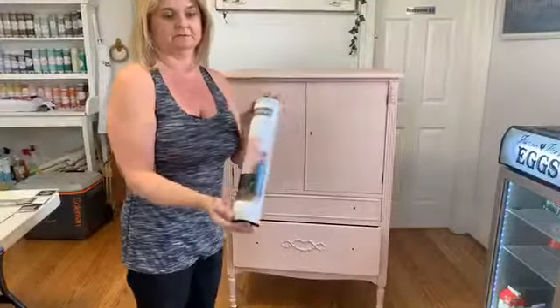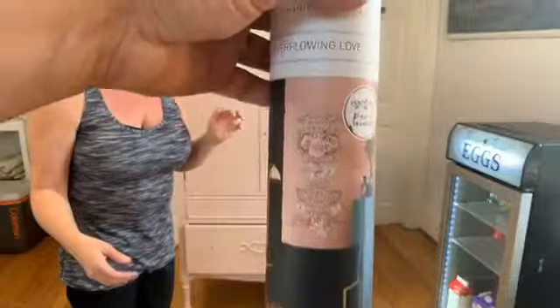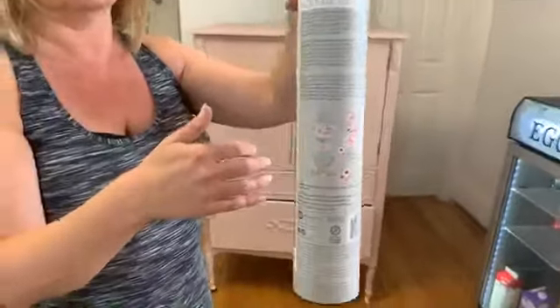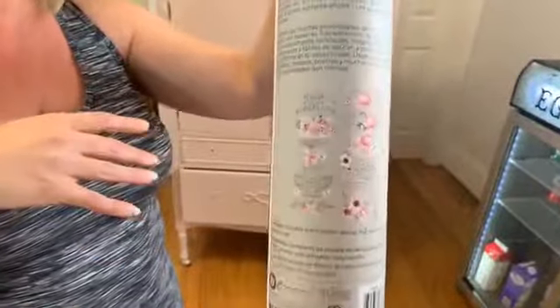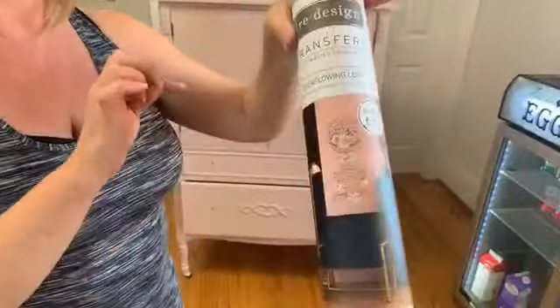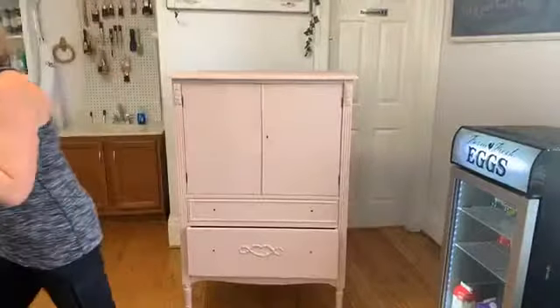The transfer we're going to use tonight is called Overflowing Love. When you look at transfers on the package, always look at the back, because sometimes the front will show a painted piece of furniture and it can be hard to tell the actual color of the transfer. This one may lead you to think the background is pink, but it's actually a clear background.